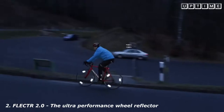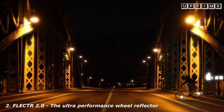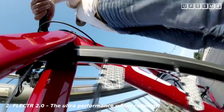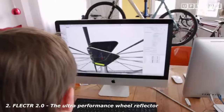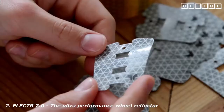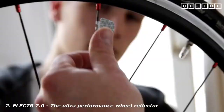Flector is a foil-based spoke reflector of a new generation. Flector combines zero weight design with high-grade reflection. It will literally start to glow when hit by headlights. It's almost weightless. After months of sourcing, 3D modeling and testing under real conditions, we developed a material and design that meets the highest requirements.